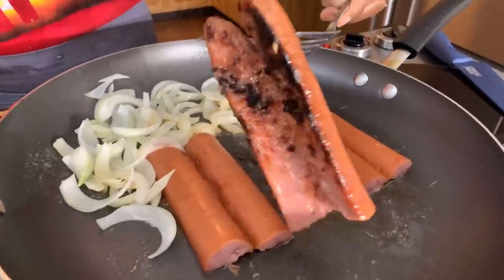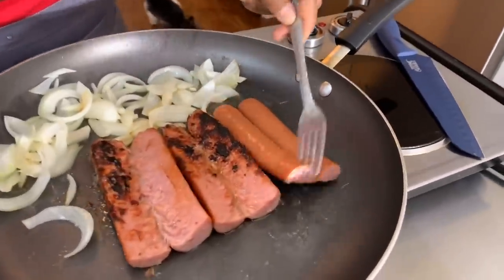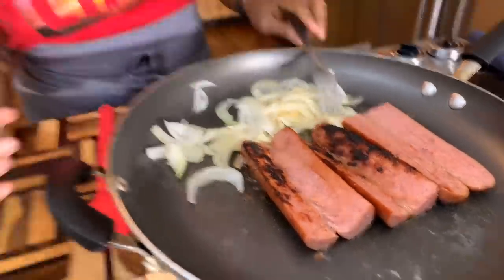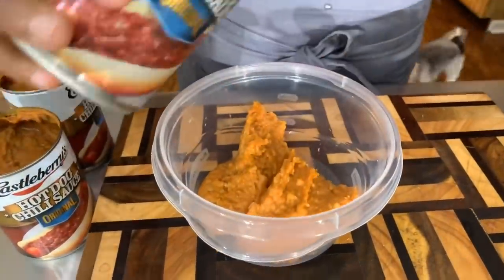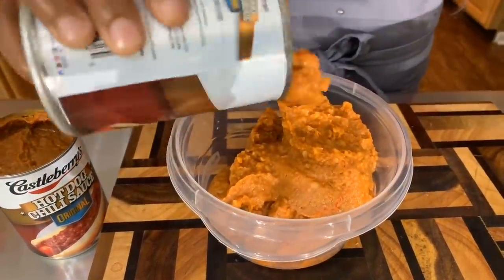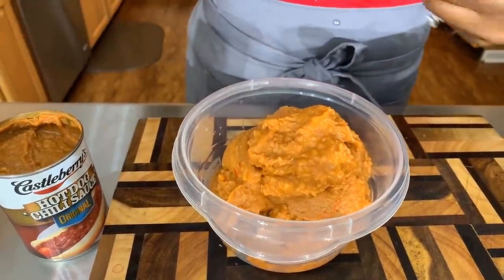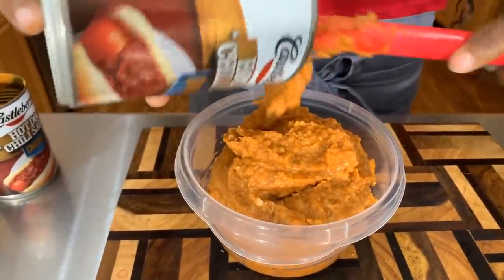I think my sausages are getting a nice color — yes, look at that. Beautiful. That's what you're looking for. This one's going to have to cook a little bit longer but we'll turn it back over. The onions are doing exactly what I want them to do. Let's go ahead and take our chili, put it into a bowl, and we're going to heat this bad boy up. I love this chili. Those of you who want to make your chili yourself — check out the video for that as well. I show you how to make homemade chili from scratch. I'm going to put a little bit of plastic wrap on here and get this nice and hot.